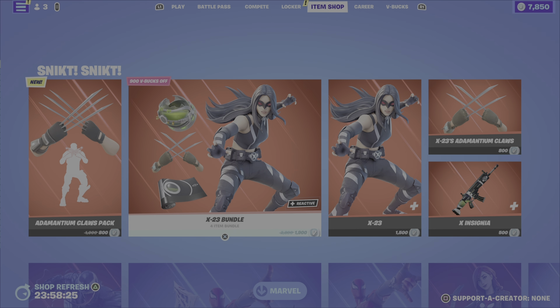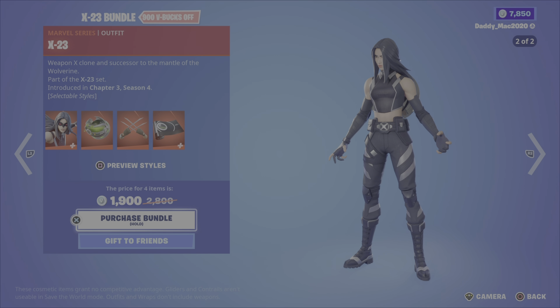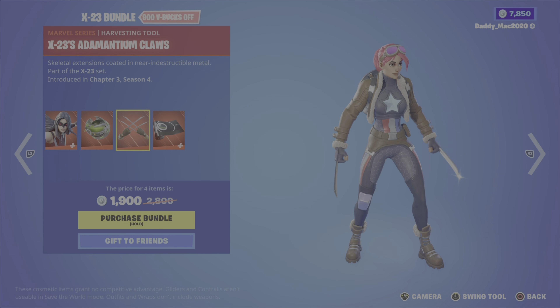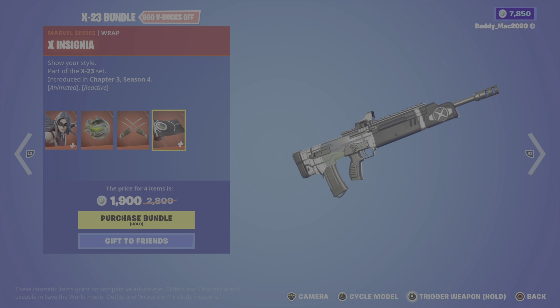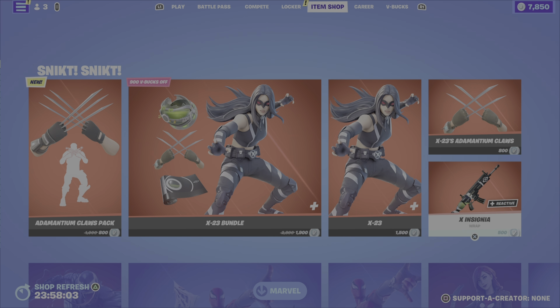Then we've got the X-23 bundle from Chapter 3 Season 4. It includes two outfit styles for the X-23 outfit, the clone pod back bling, X-23's adamantium claws pickaxe, and the X insignia wrap, which is animated and reactive. It's 1,900 V-Bucks for the bundle, or you can pick up the outfit, the wrap, or the pickaxe on their own.